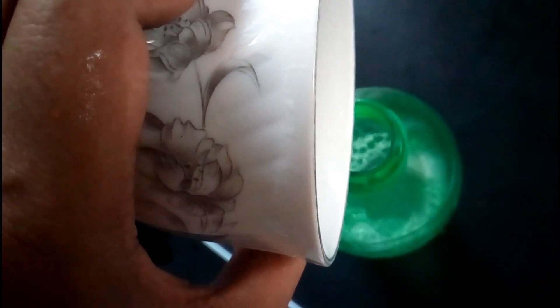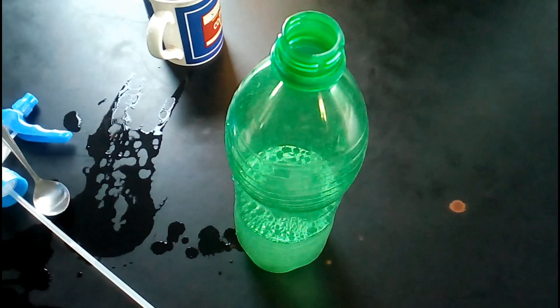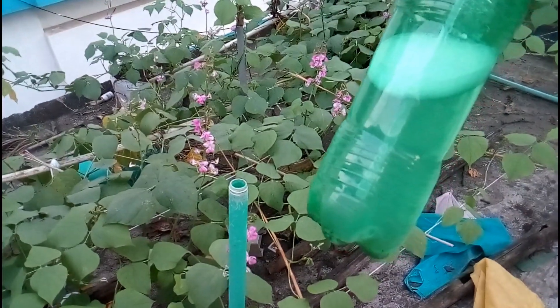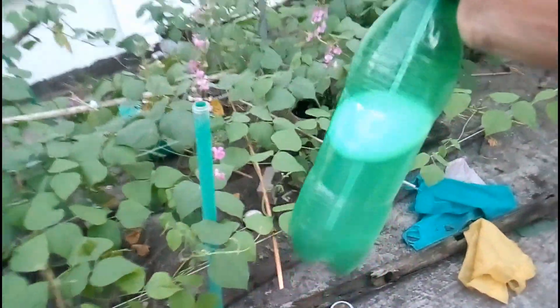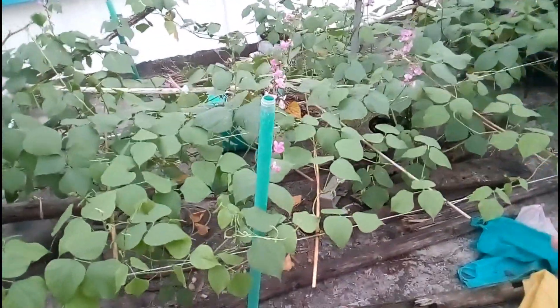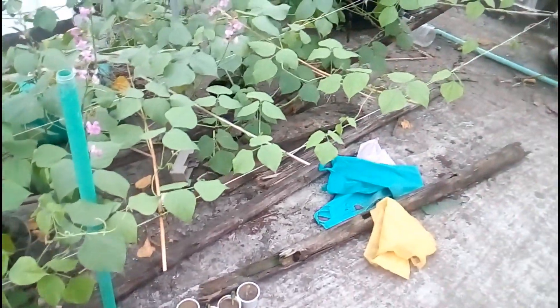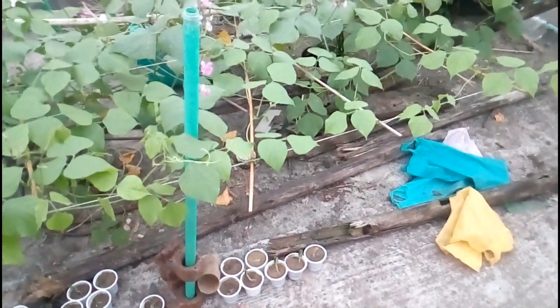Now I want to put it in my spray machine. Just take it in the sprayer and mix it with half a liter of water. That's almost done — it's time to spray the liquid on my garden.